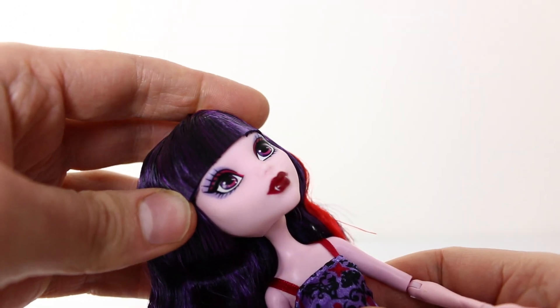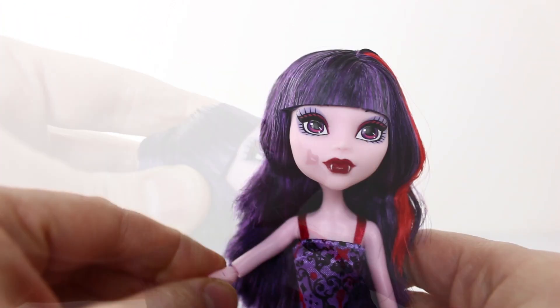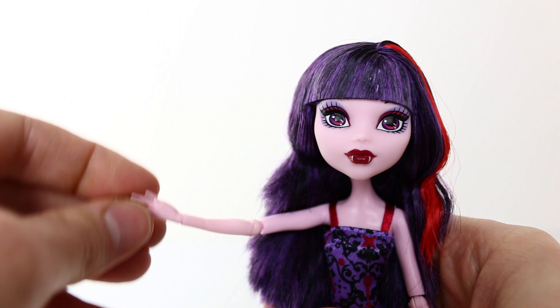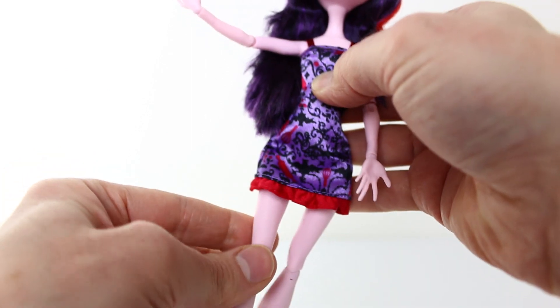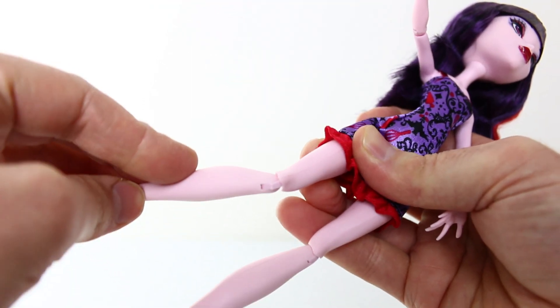Elizabeth also comes with 11 points of articulation, which include her head, her arms, elbows, wrists, legs, and knees.